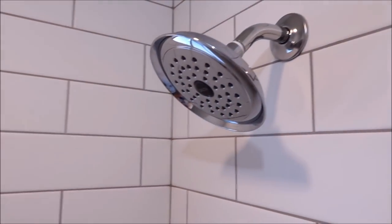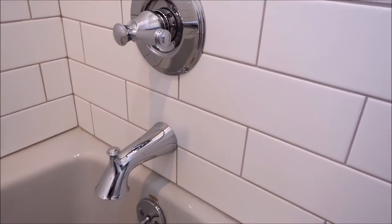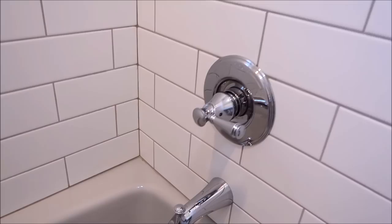We also trimmed the window out with quartz. There's the shower niche. We installed a new valve and trim kit by Delta — there's your valve, trim kit, and spigot.